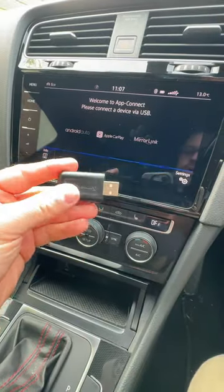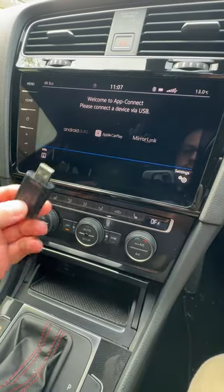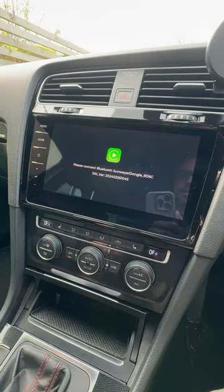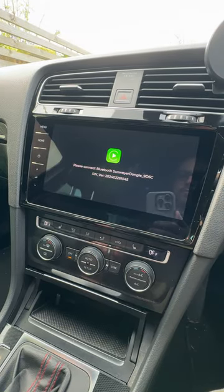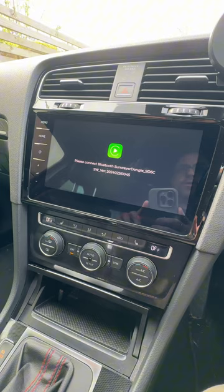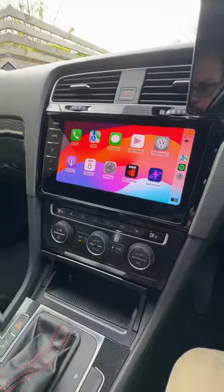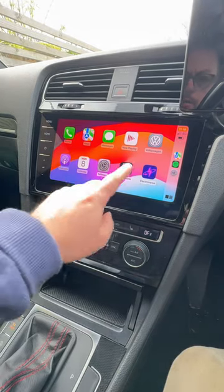So we've got our system all fired up. We've got the Sunwayer dongle here. I'm going to plug it into our USB-A port down here and we're in. That's the connection screen that is now waiting for connection. So we're going to connect it over Bluetooth and see how well and quickly it fires up into CarPlay. And that's us into CarPlay.